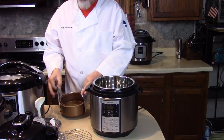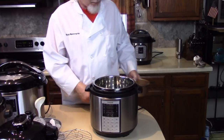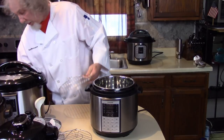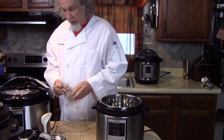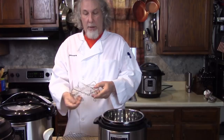You can also use bakeware in here to make cheesecakes or similar dishes. We've got big racks, little racks — depends on what you're cooking. Another sling, a little sling rack — you can even flip it upside down. It's so versatile.